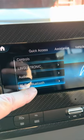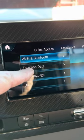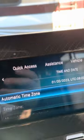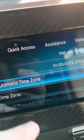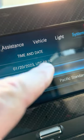From there, scroll up to 'Time and Date' and click that. If you activate the automatic time zone by just pushing that, it automatically figures out where you are and sets the time correctly.